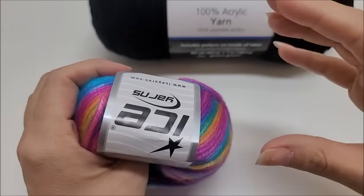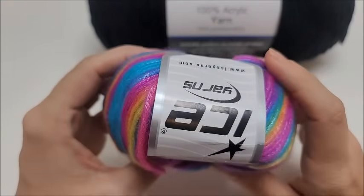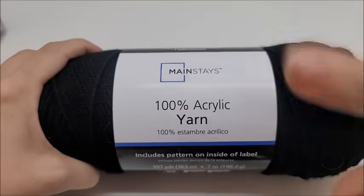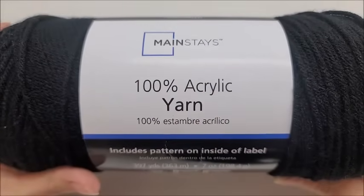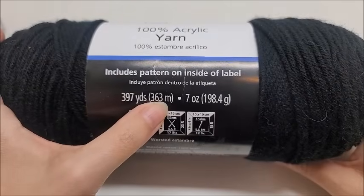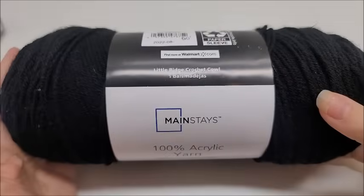For that rainbow color — the main brick color — you're going to need about 1,550 yards for the size I'm making. Any four-weight yarn will work. For the black part, which I like to call the mortar because of the bricks, I use Mainstays from Walmart, which is 100% acrylic medium weight number 4, with 397 yards or 363 meters per ball. You'll need about 1,200 yards for the black, including the border.